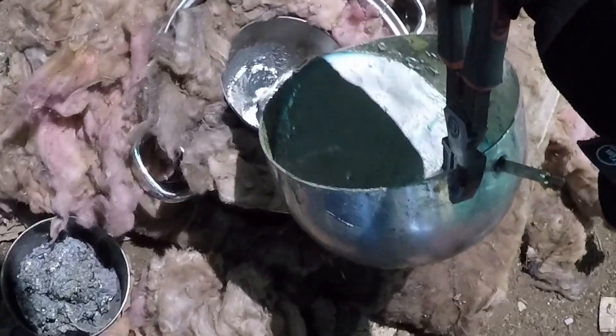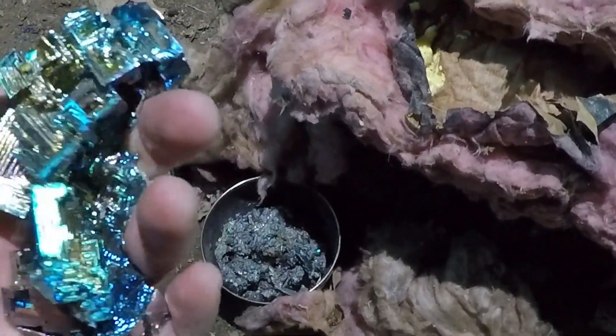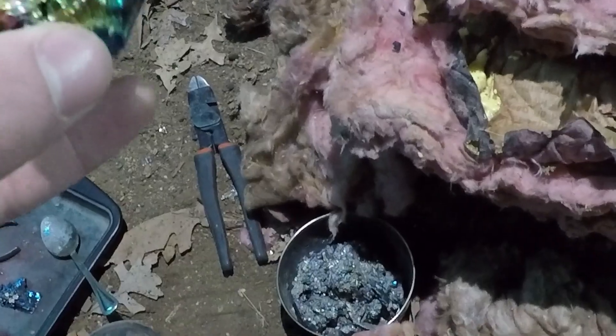Know the drill. Alright, see if it'll all fit in the smaller pot. There we go. Remove a bit more slag. And then from the last pour, I got these crystals. So those are nice. And then this one broke off a bit, but yeah. Alright, we'll let it sit and cool for a while.